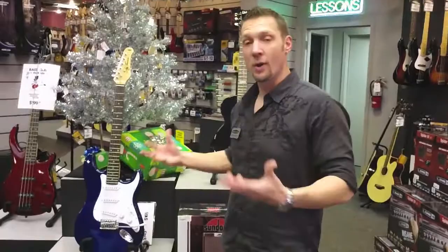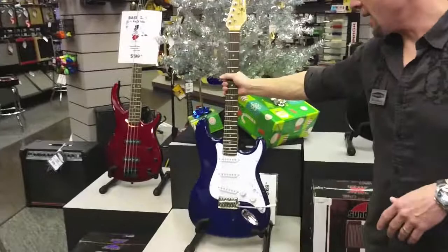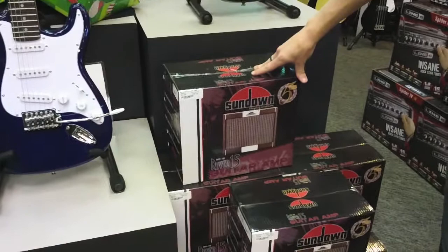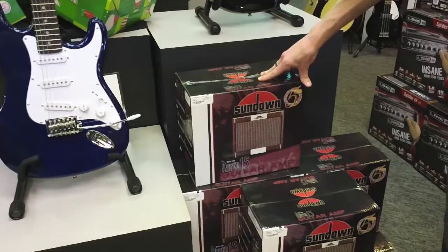Today I'm going to talk about the great Christmas packages we have on the electric guitar side. What we have this year is a nice J-Tursor guitar in a variety of colors. It's a Stratocaster style with three single-coil pickups, a lot of beautiful finishes, a glossy headstock, and nice tuners. It comes with a 15-watt Sundown amp, also in a variety of colors, and a cable — $149.99 for the guitar, cable, and amplifier. A great little setup.